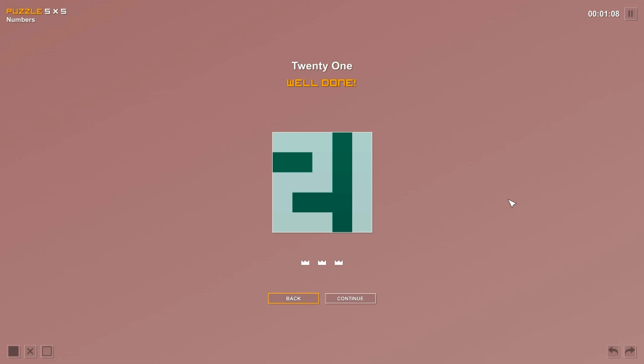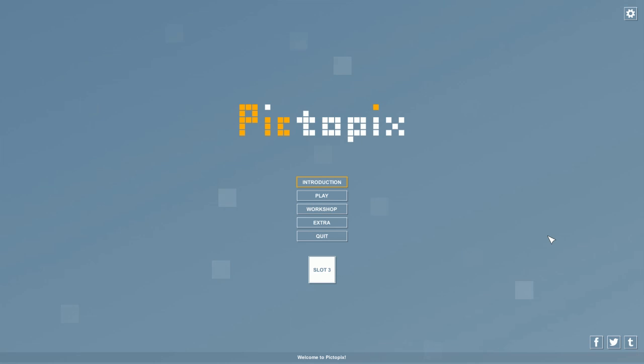We did four puzzles today and got all three crowns on every single one — twelve crowns total! That's it for PictoPix today. This is exactly what I like to do in my free time to relax — there's a lot of math involved and I love math. All the information will be in the description below where you can check out PictoPix for yourself. If you enjoyed this and want to see more, hit that subscribe button. Thanks for watching — catch you later on All Play!